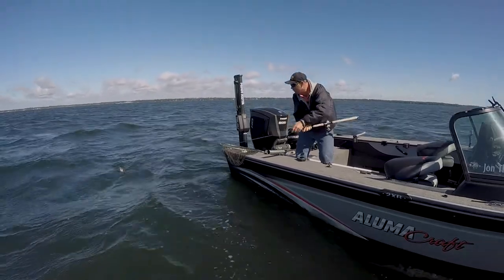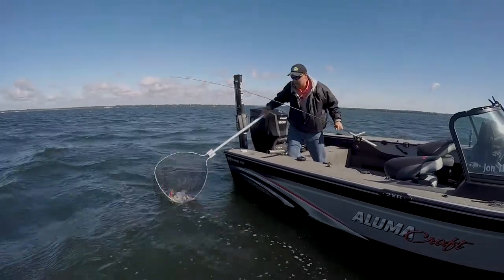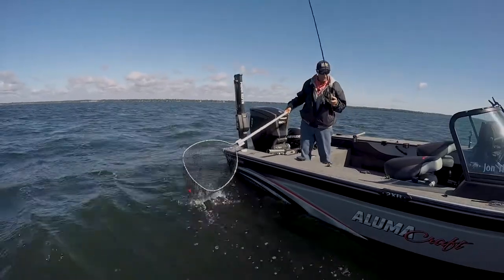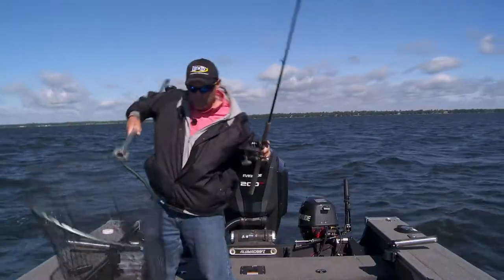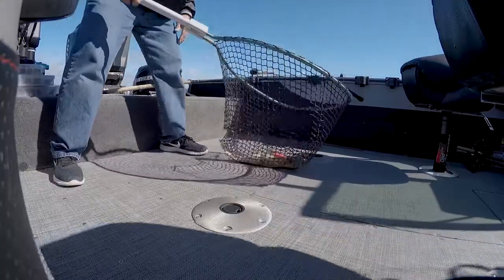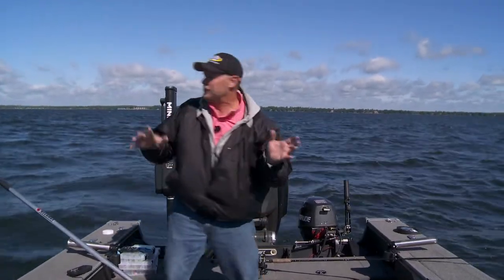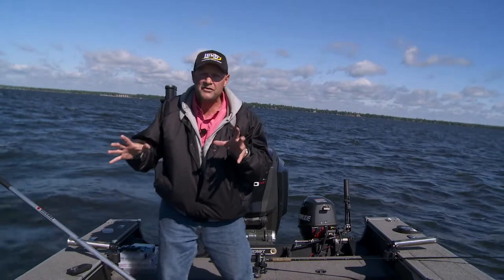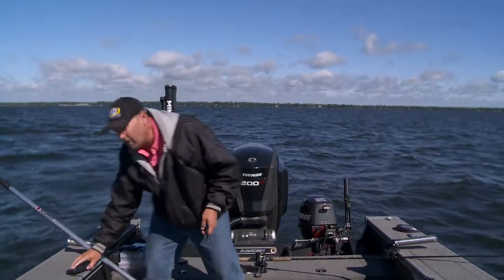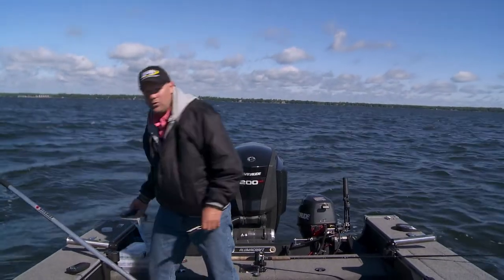I just pulled this fish out of 10 feet — just to give you an idea of what the wind will do. He's right on the edge, and this is great because it's going to show you what's going on. Just a nice eater-sized fish, but in the crankbait there are some weeds along with that walleye in the net. There's a little bit of weeds growing on the edge of that hump. That quick.